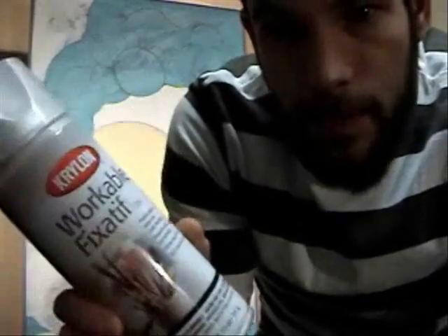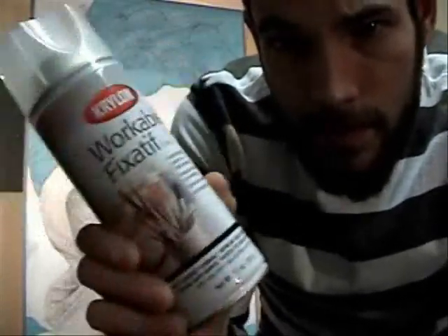Okay, so now that the drawing is complete, the next step is to paint, but before we paint, we have to spray the drawing with fixative. I use this workable fixative and it works really good. You need a good coat on there to make sure the graphite doesn't mix with the paint, because if it does, then it's a huge mess and your painting's gonna come out like crap.